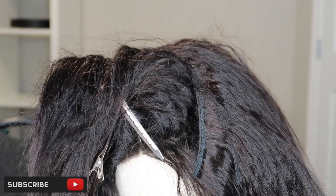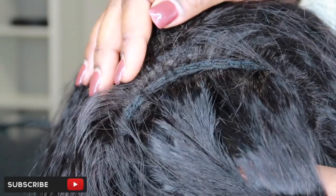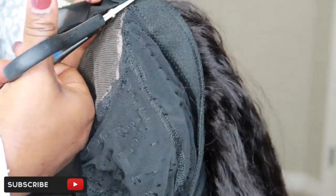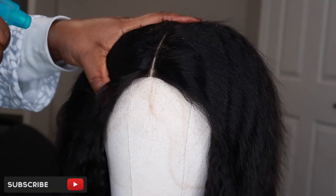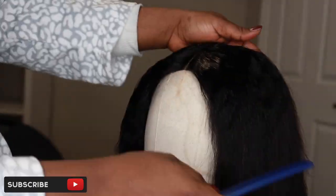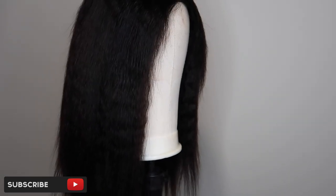Whatever I have left of the bundle I'm going to cut off, secure my thread, tie a knot, cut it off, and we are done making this wig! Next, you're going to cut off the material under the closure because you want your closure to be exposed — if you leave it there was no need for using a closure. From here onwards you just go ahead and customize your wig. I have other videos on how to make wigs — I'll link them below. Please don't forget to like and subscribe, leave me a comment, ask your questions, and I'll see you in my next one!